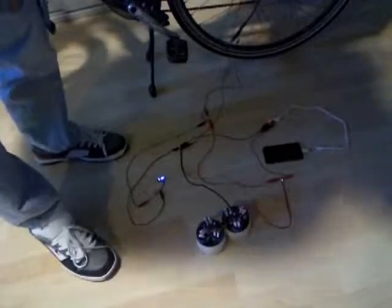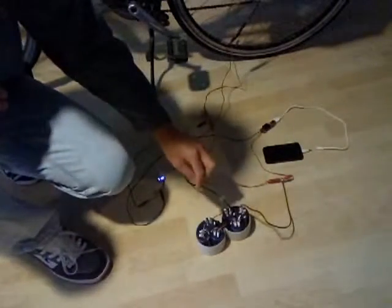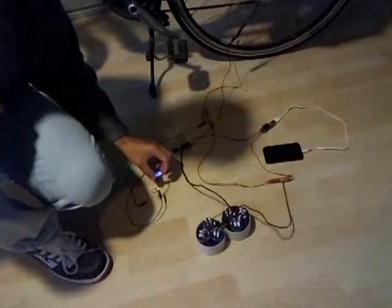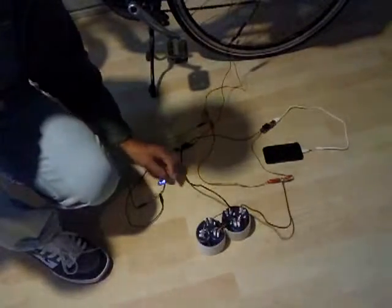Hi YouTube! My cell phone is empty so I'm going to charge it up. I've got six supercapacitors, 500 farads. There's my Bobar phone and currently the voltage is 11.6 volts.